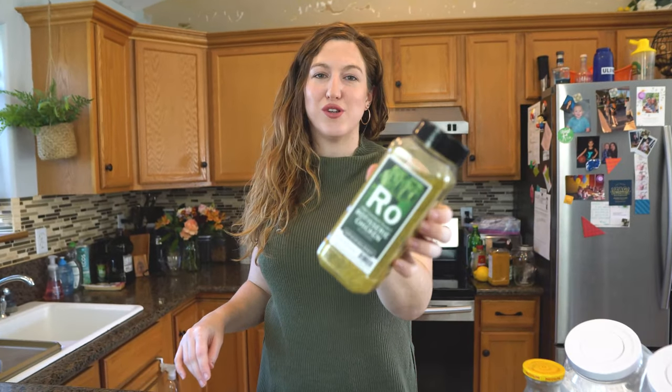Hey guys, welcome back to my kitchen. Today we are gonna make some super quick, super easy homemade crackers using Chef Lawrence's rotisserie chicken blend.